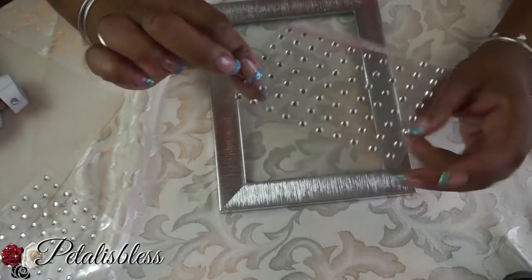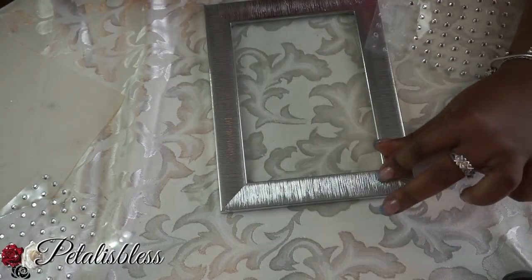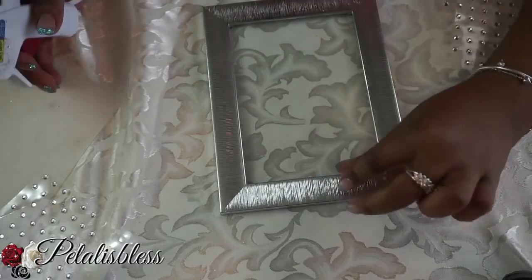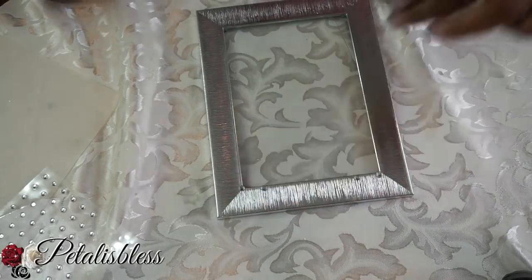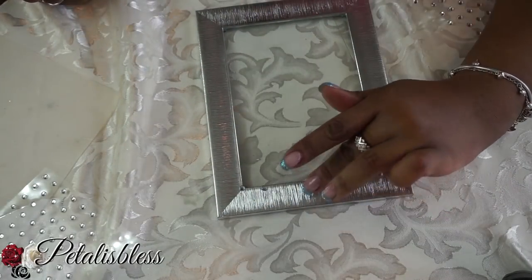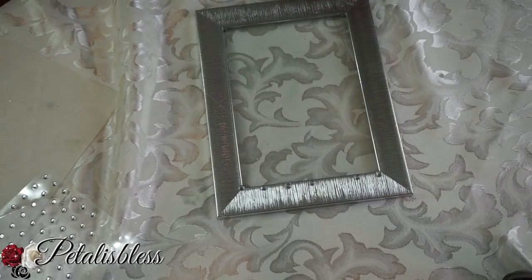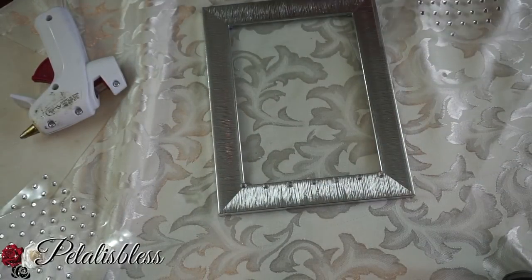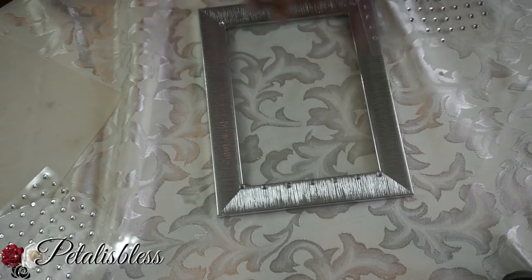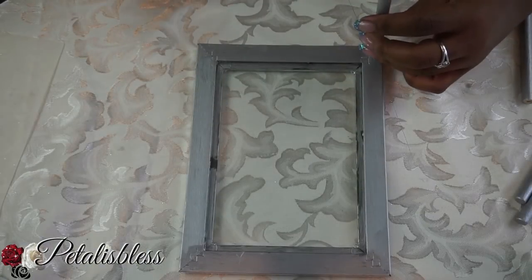Now we're going to use our small gems to bling out the picture frame. You can also get these small gems at Walmart and at Michael's.